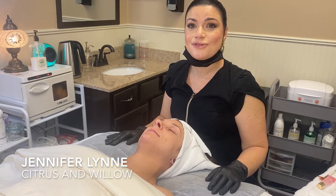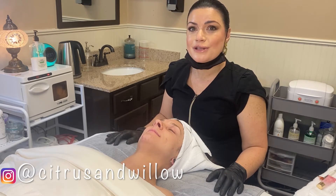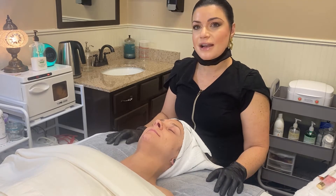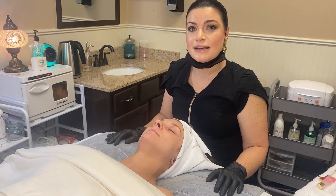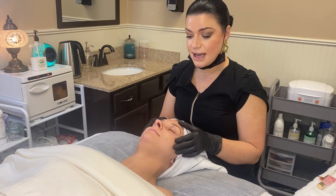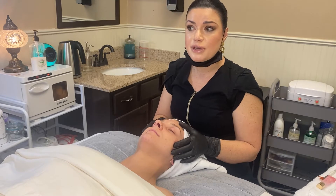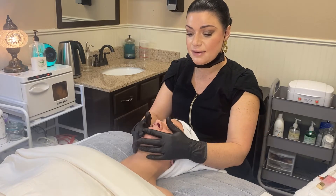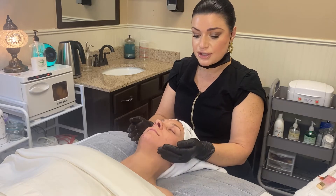Hi guys, this is Jen from Citrus and Willow. Welcome back to my channel. Today I am going to demo a triple berry brightening facial — a custom facial I created using Circadia products. It's great for lightening and brightening hyperpigmentation, awesome for dry, dehydrated, lackluster skin, and pretty much good for all skin types. It can be used year-round, so it's a great facial if you want to rid yourself of dull-looking skin.